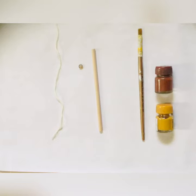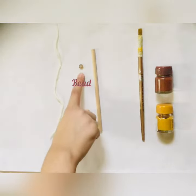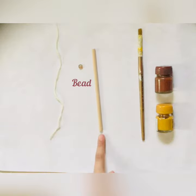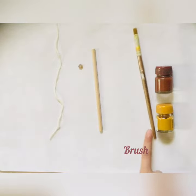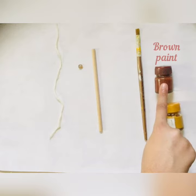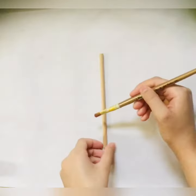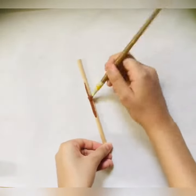To make the wand, here are the things you require: white wool, a bead, a stick — you can also use a stick from a tree — brown paint, and yellow ochre paint.